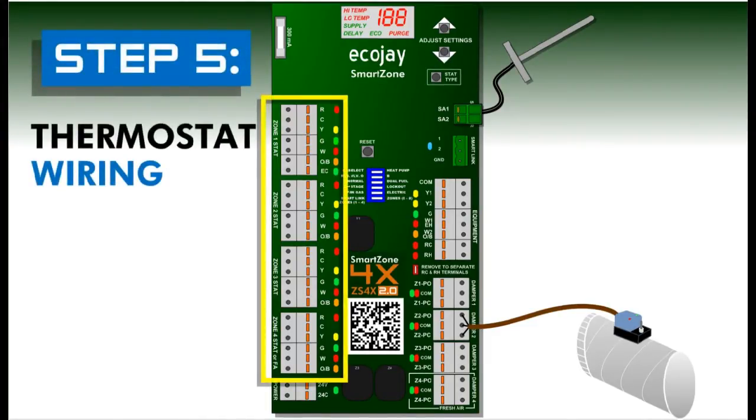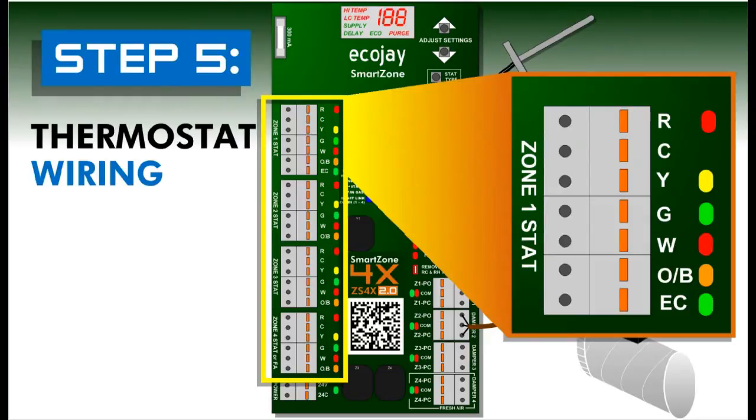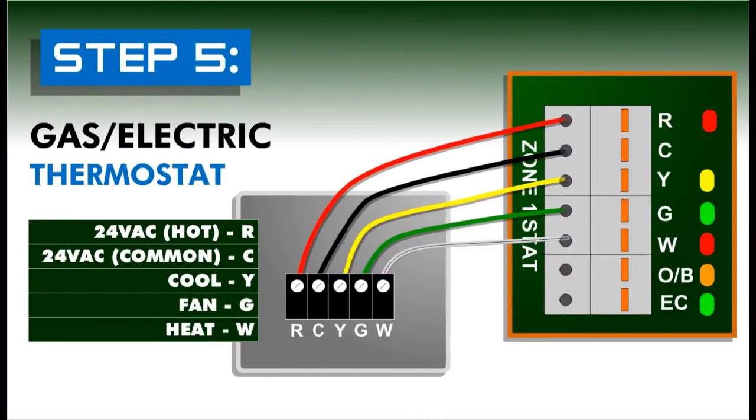Step five: thermostat wiring. With the SmartZone controller, standard single stage gas electric or heat cool thermostats may be used on all zones, even if the equipment being controlled is a heat pump. Using 18 gauge wire, connect R and C to 24 volt hot and common, Y to cool, G to fan, and W to heat.